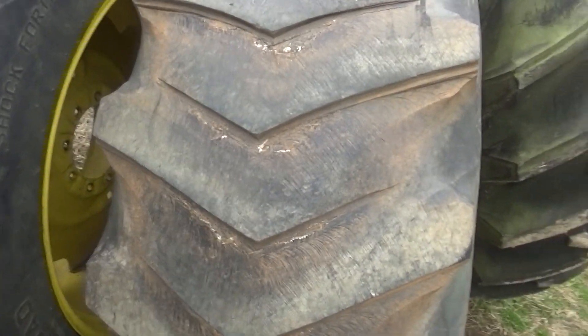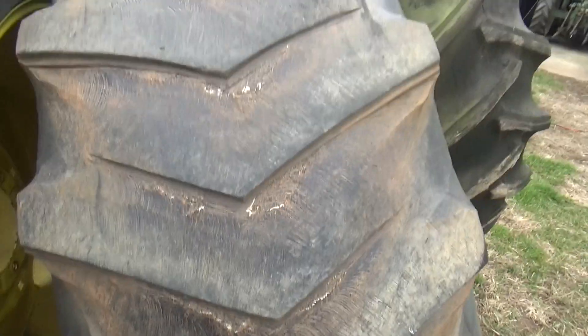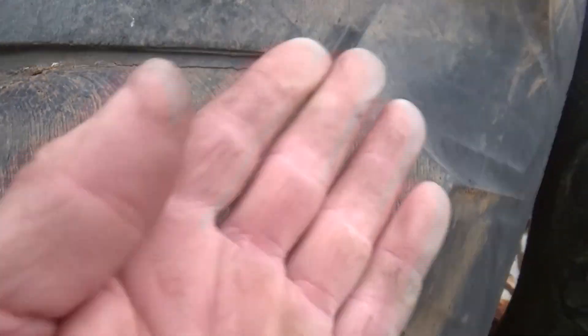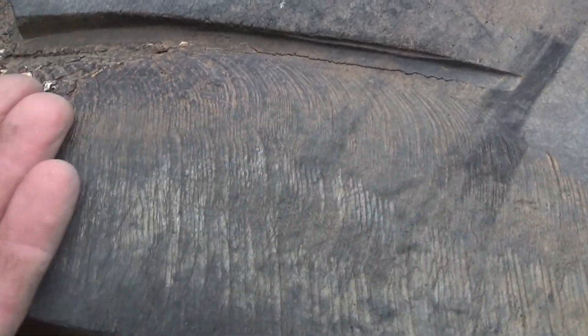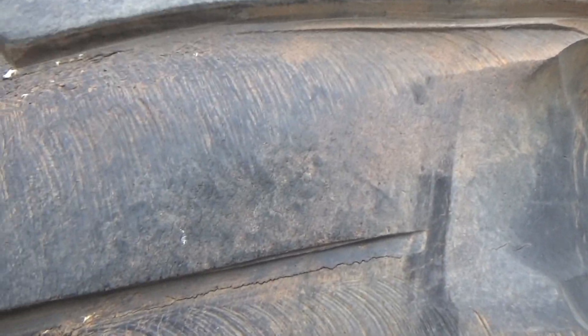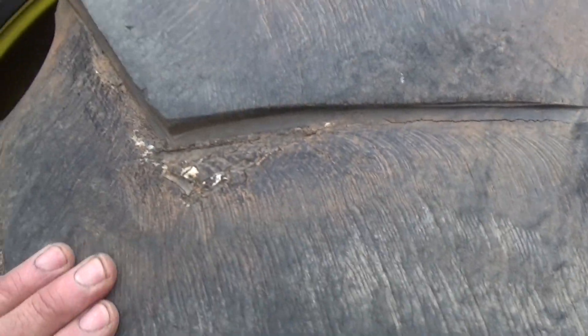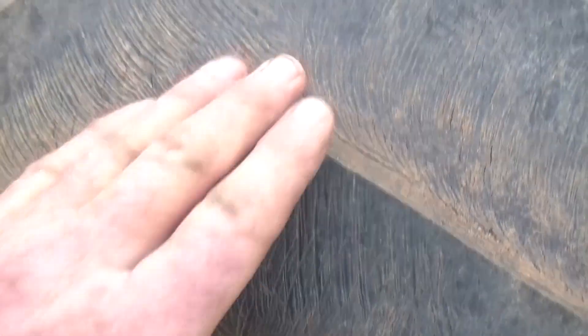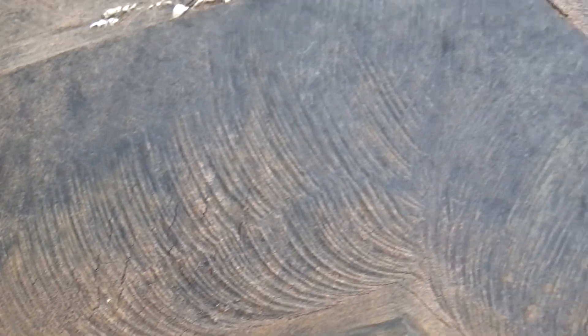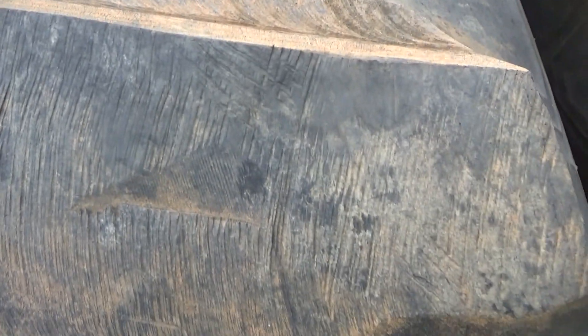These tires will cut with a chainsaw. You would think it would leave it very ragged, but I've learned you lay the bar down and go across it and it leaves it smooth enough — I don't even smooth them up after. These are just smooth from running on the track. You can maybe see the marks a little better on this one where I cut it with the chainsaw. You kind of feel like a chainsaw artist.